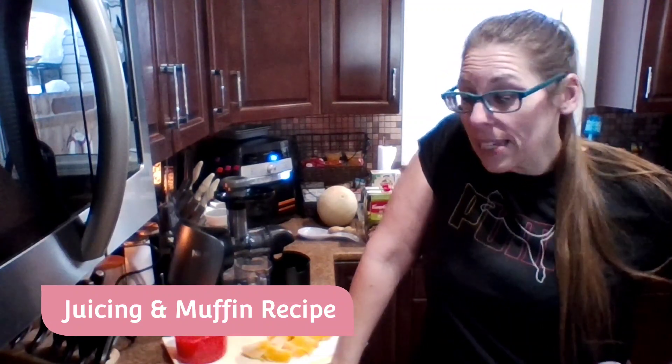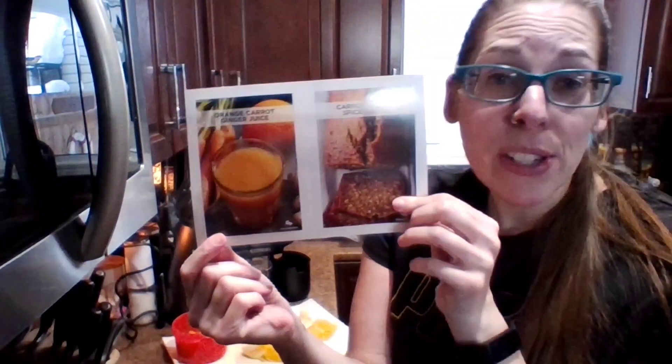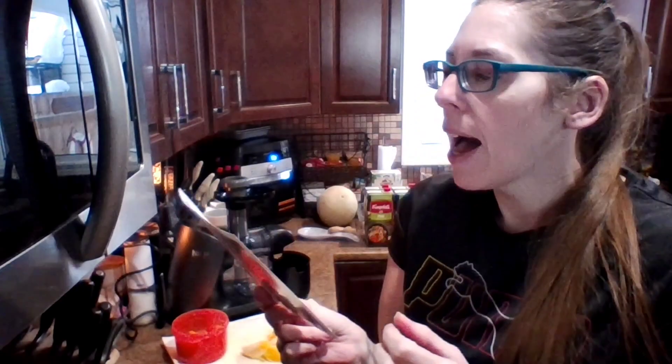Welcome to Wellness Wednesday! We are juicing today. We've already done a video showing my brand new Ninja cold-pressed juicer, but today I wanted to make another juice. I also thought I would make muffins. Here is a little sample card that came with it, showing you how to make orange carrot ginger juice and then how to use the pulp to make carrot ginger spice bread or muffins.